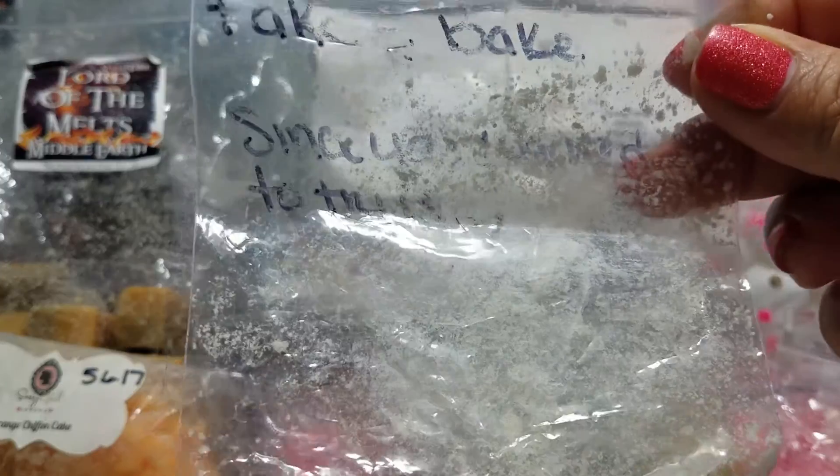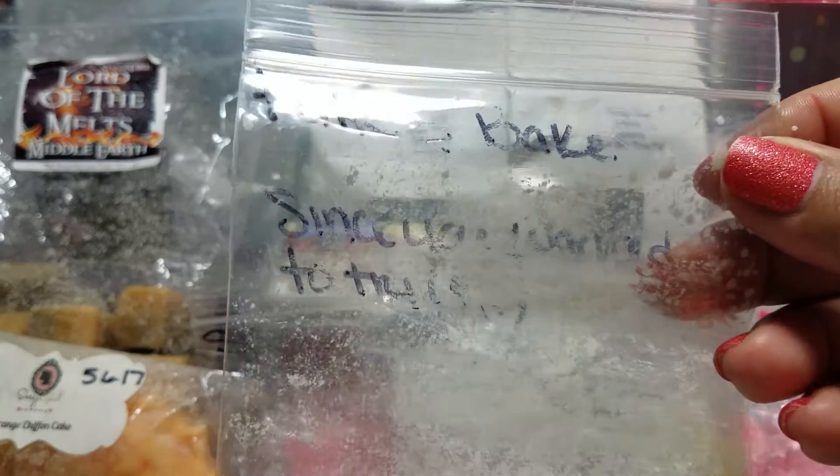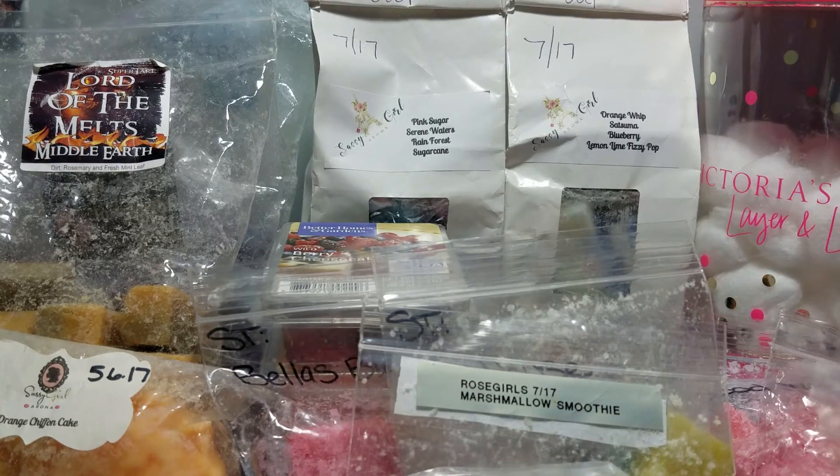I had two BAM pieces of Fake and Bake from Super Tarts. Oh my gosh, I can't rave enough. If you like bakery scents and you've not tried it, you have to, have to, have to try Fake and Bake. It is amazing. A lot of people rave about it, but it's not just a craze — it's actually that good.